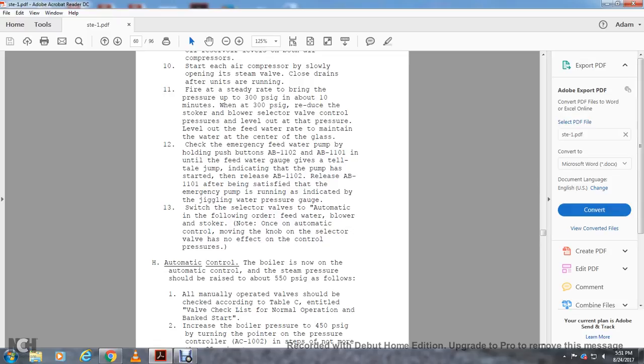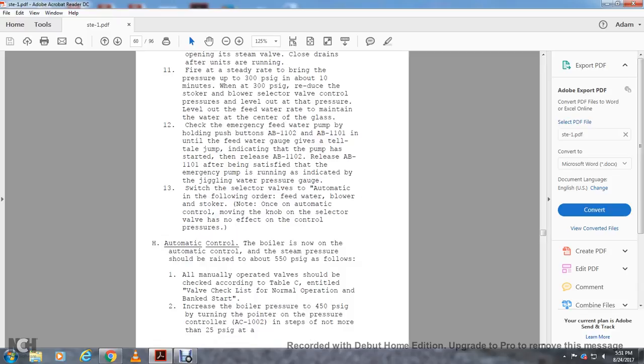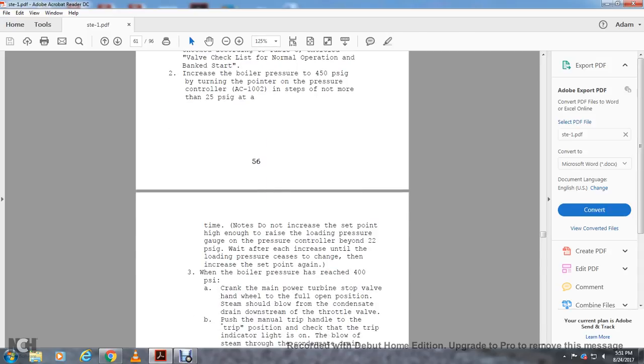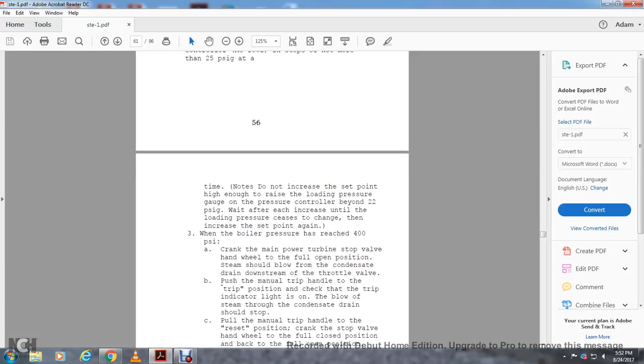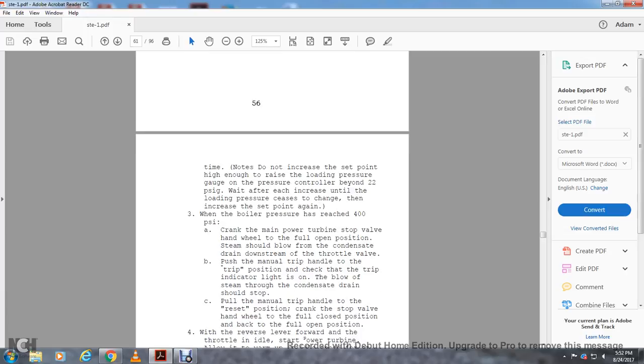Note: do not increase the set point higher than the load pressure gauge reading for the pressure control beyond 222 PSI. Wait after each increase until the load pressure ceases to change, and then increase the set point. When the blower pressure has reached 400 PSI, crank the main power turbine stop valve with the hand wheel to the full open position. Steam should blow from the condensate drain at the throttle valve. Push the main trip handle to the trip position. Check that the trip indicator light is on. The steam blow from the condensation drain should stop. Pull the manual trip handle to the reset position. Crank the stop valve with the hand wheel to the full closed position and back to the full open position.